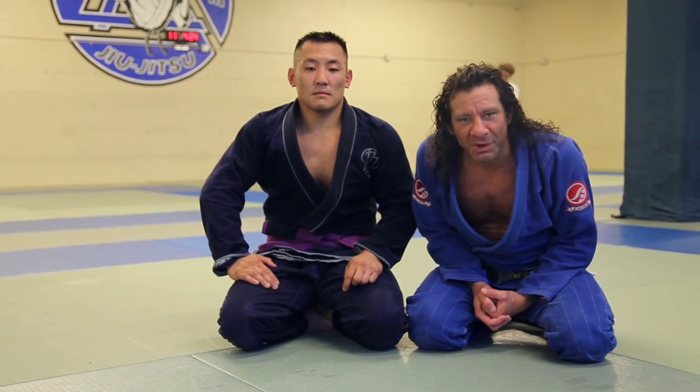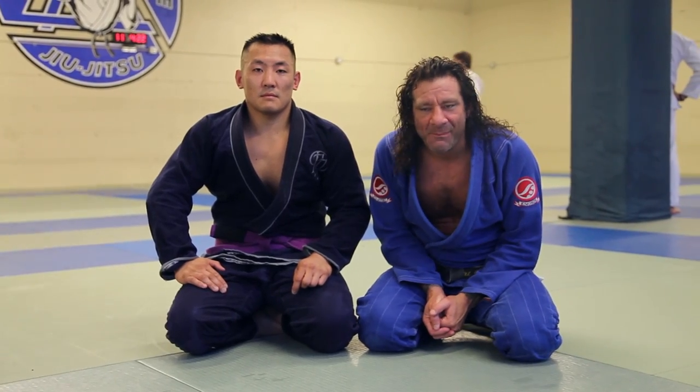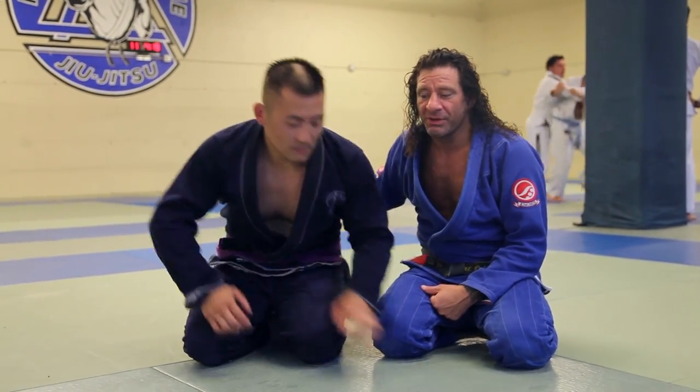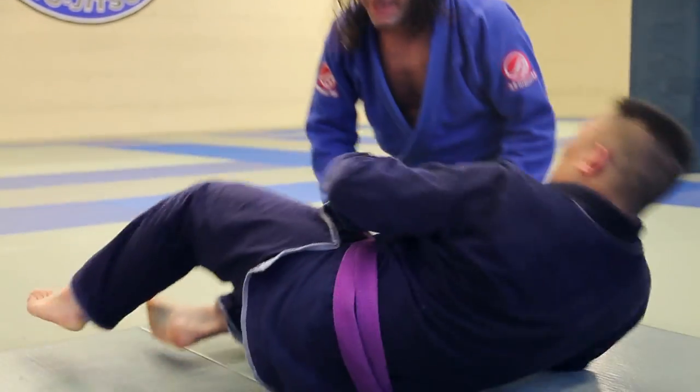Hi, this is your move of the week. Got a request — not sure from where — but it's about the shield guard, so I'm going to show you how the guy does it.